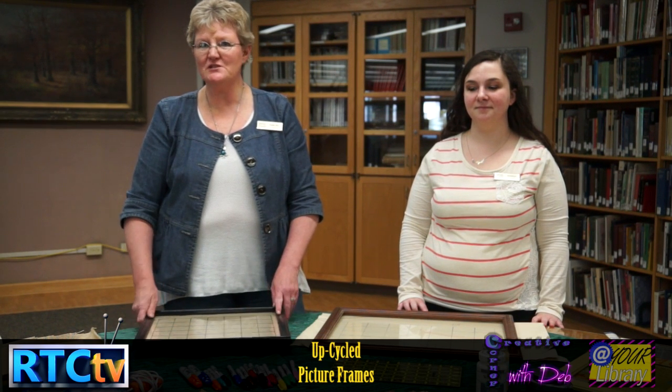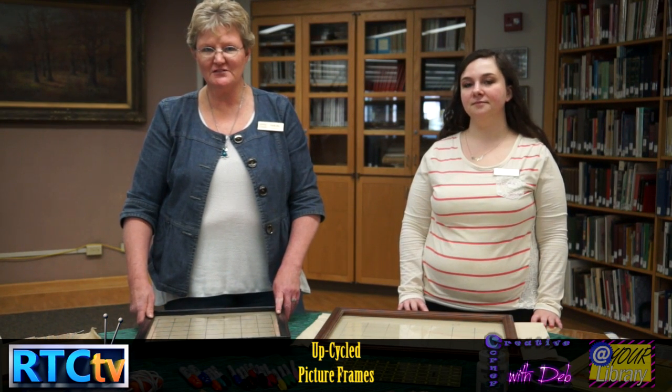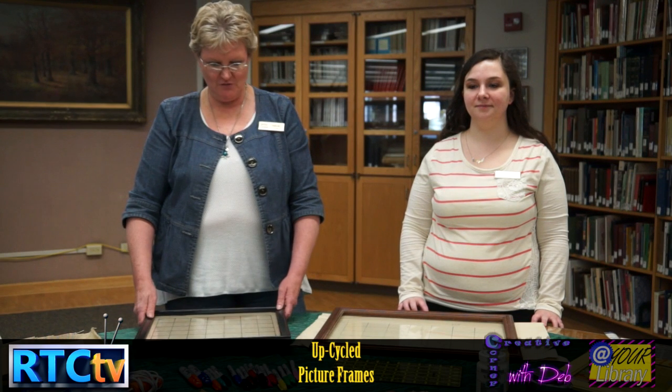Hi, I'm Deb Marburger from the Fulton County Public Library. Hi, I'm Kristen. I'm also from the Fulton County Public Library. And today we're going to be making memo boards or memo calendars. They're like the ones that you put on your refrigerator, but they're a little bit fancier and they look really cute on the wall.